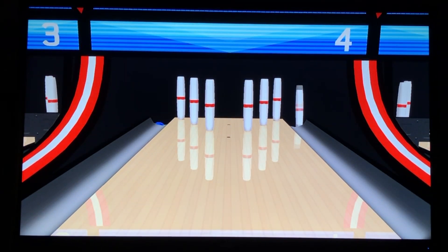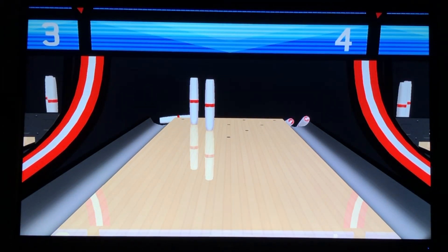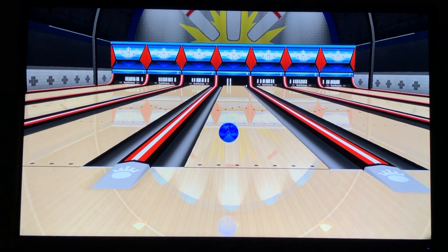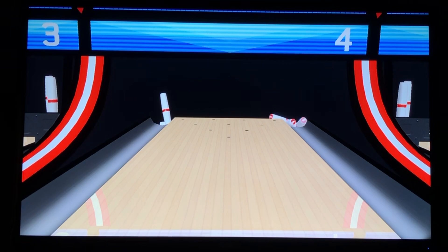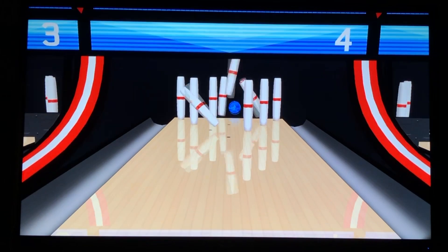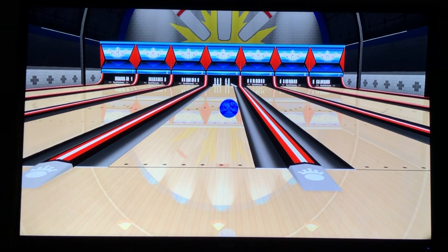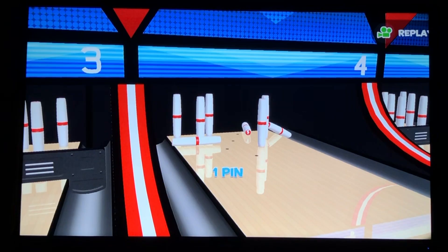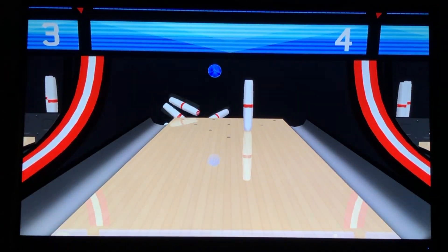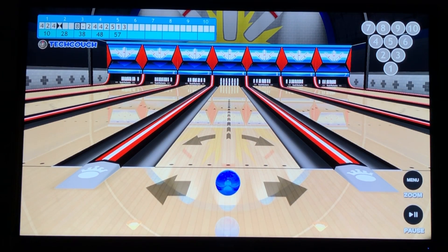I wonder what happens. Oh, that's a tough one. I want to see if they have a spare — I'm guessing a spare is if you get it in two. That's an interesting new dimension to bowling, because usually if you get everything down it's a special strike or spare, but here it's not. Obviously I can't get a normal spare, but I'm trying to. It's interesting — I hit that one pin that was just lying there.